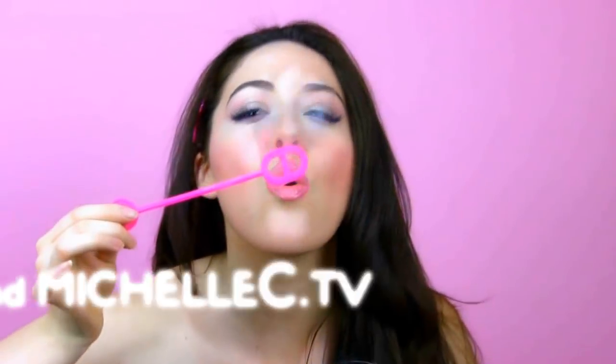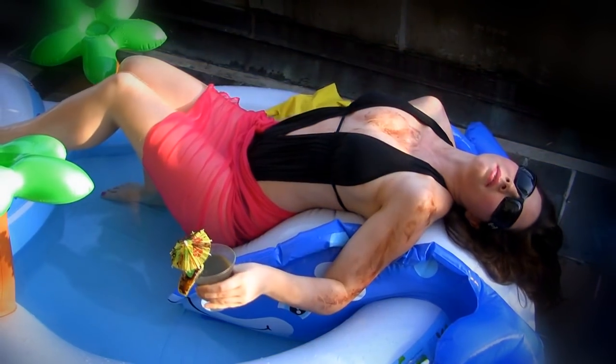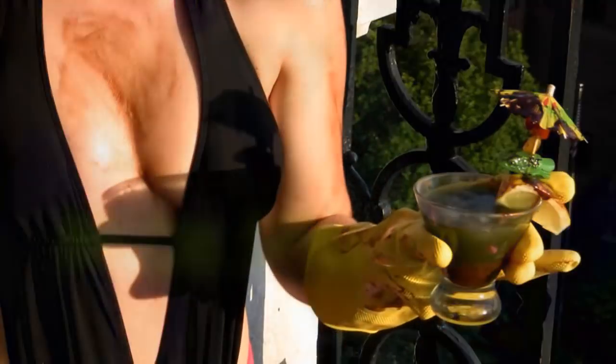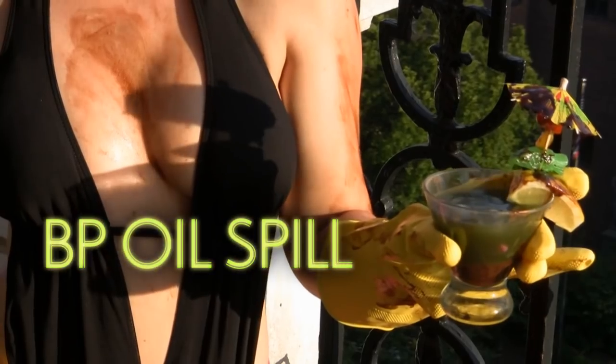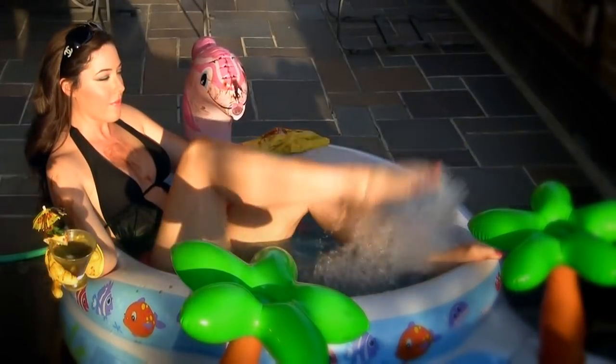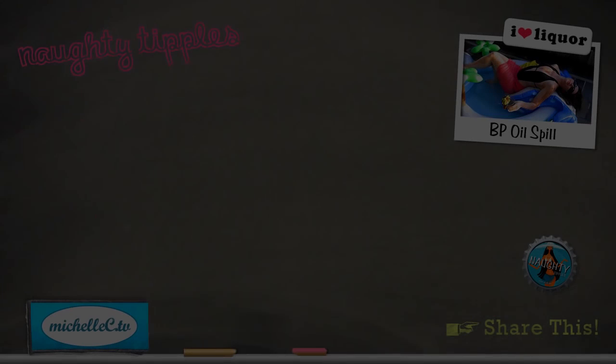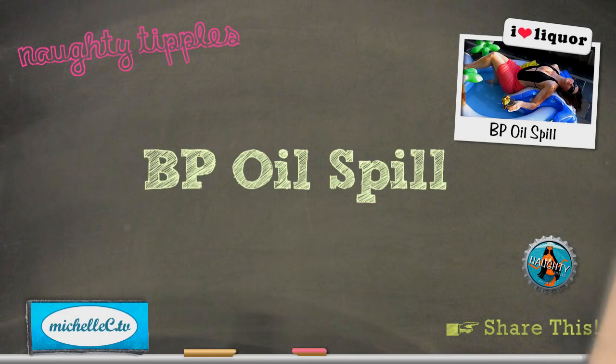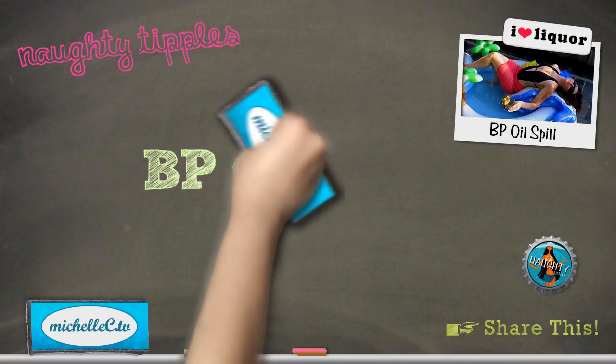Naughty Tipples and Michelle C. Dot TV present: A BP Oil Spill, The World's Most Crude Cocktail. In this video, you'll learn how to make your very own BP Oil Spill.